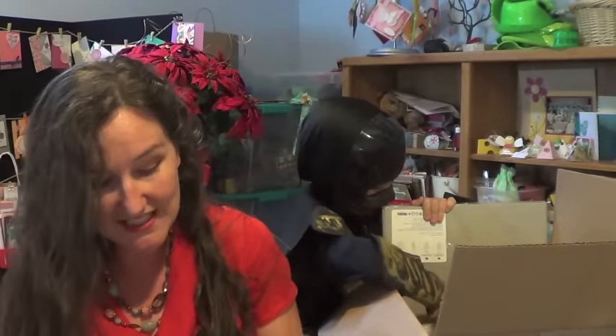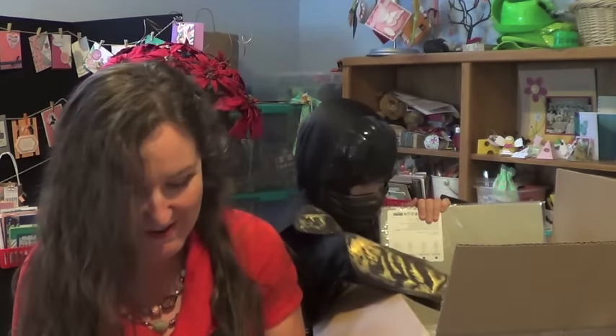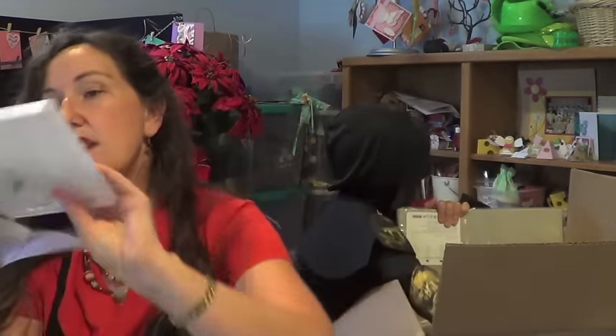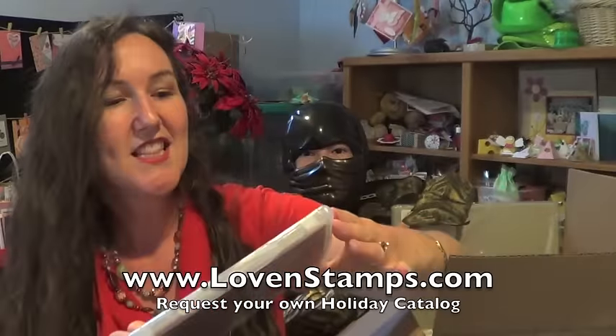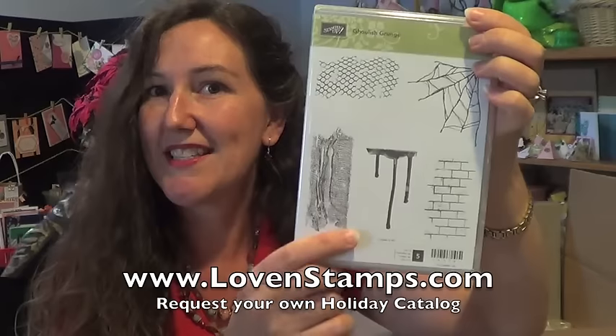Here are the Halloween Scene Edgelets framelits and the Spooky Fun stamp set to go with them. This is my favorite of the Halloween die cuts — this tree is amazing. And finally, the Ghoulish Grunge stamp set, which is going to go perfectly with all of our Halloween treats. Look at that drippy stuff!